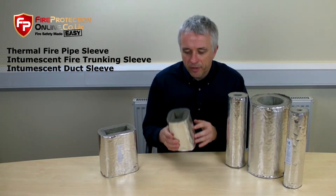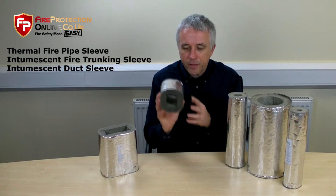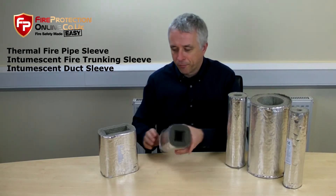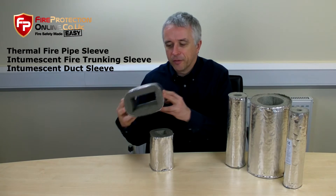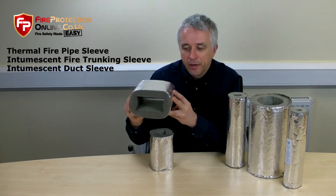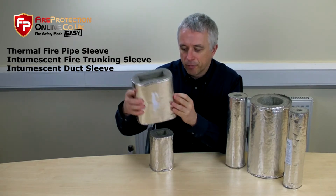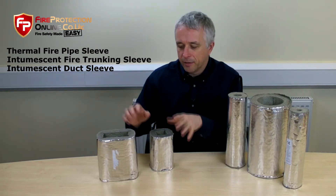It's exactly the same with the intumescent trunking. There are two sizes: 50 mil square and 100 mil square. With the intumescent duct sleeve, there are nine different sizes. All the options are shown on the website.